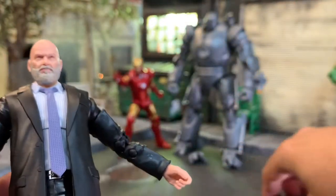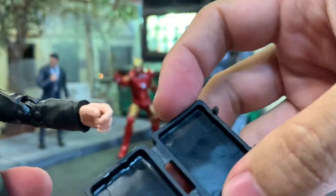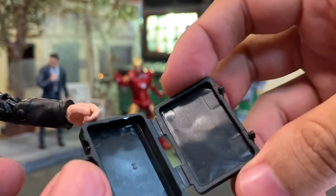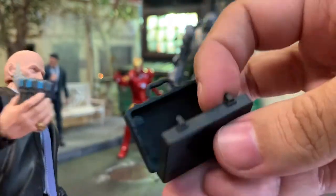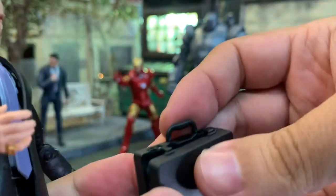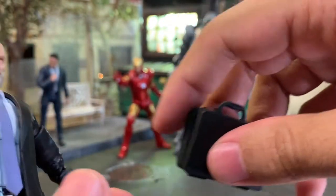The other accessory Obadiah comes with is a briefcase, which you could theoretically put the arc reactor in. It does open - it's packaged flat and has no interior detail. Something would have been nice there. Unfortunately the arc reactor doesn't actually fit in it.